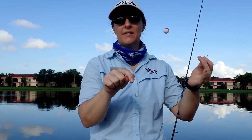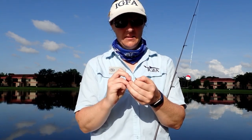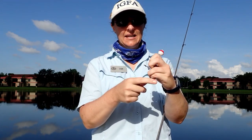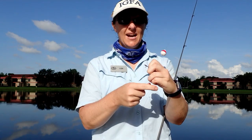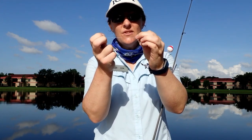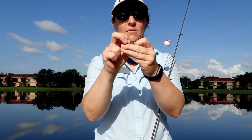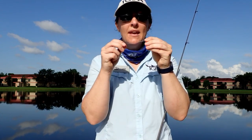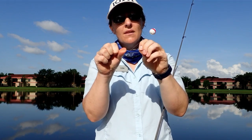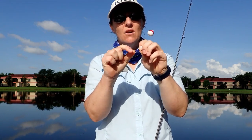We are going to do that clinch knot again but get enough twists this time — six to eight twists, try to get seven, think of lucky number seven. Put the line through the eye of the hook, take the tag end, twist it around the main line six to eight times. You see the hole in the line right by the eye of the hook? That is where we put our tag end through, right through that loop. It helps if you actually wet the line — it keeps the line cool due to friction so it doesn't hurt your line. Cinch it all the way down.